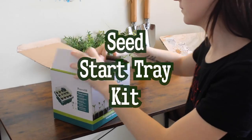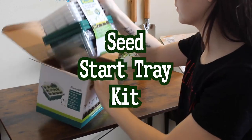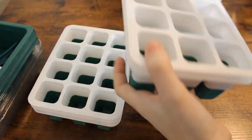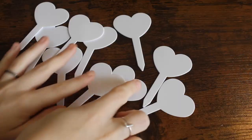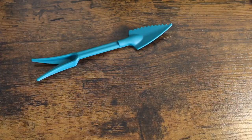Today I'm unboxing a seed starter tray kit. This kit includes five seed trays, five watertight base trays, five adjustable humidity domes, ten plant labels, and two plant tools.